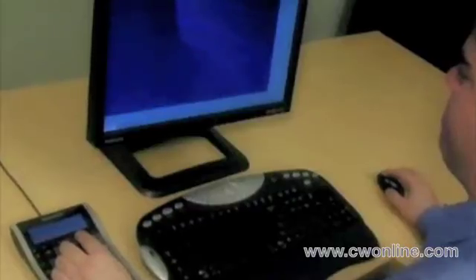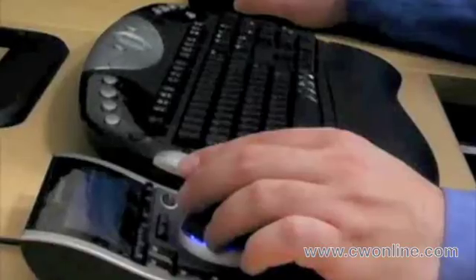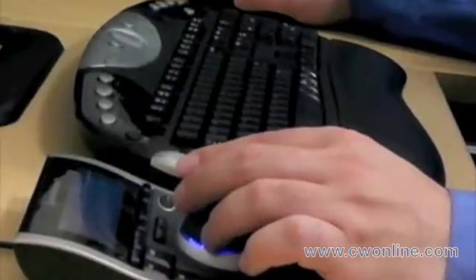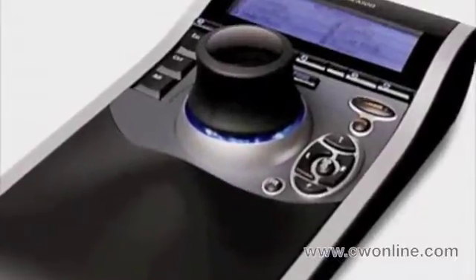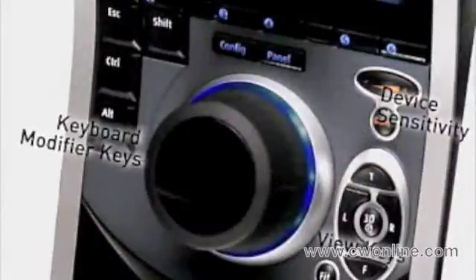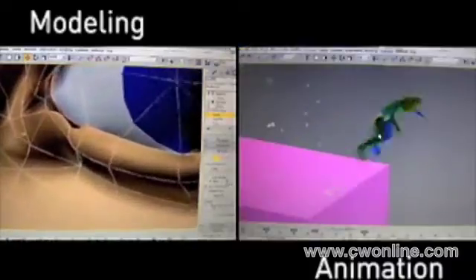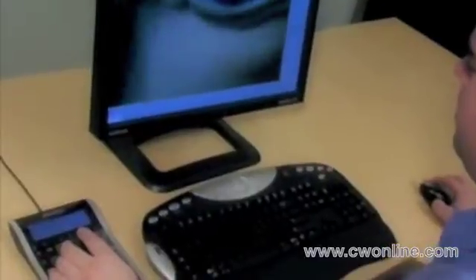3D Connection Space Pilot connects you with 3DS Max like never before. Grab on to the power of your software with both hands. It's the world's first intelligent 3D controller. With its extendable speed keys, it delivers breakthrough new technology that adapts to your workflow — from modeling to animation. Space Pilot makes working in Max faster and easier than ever before.